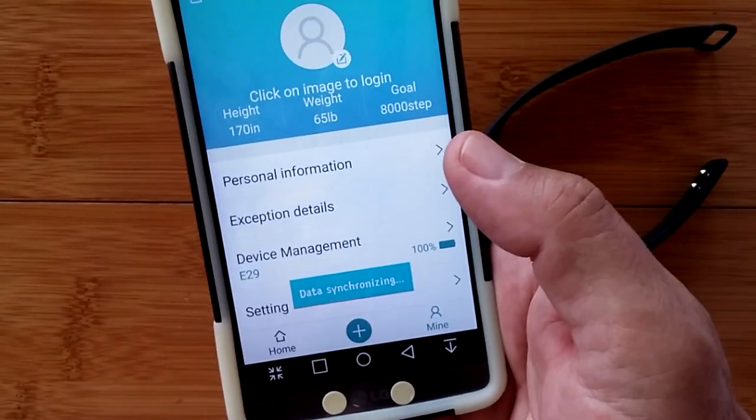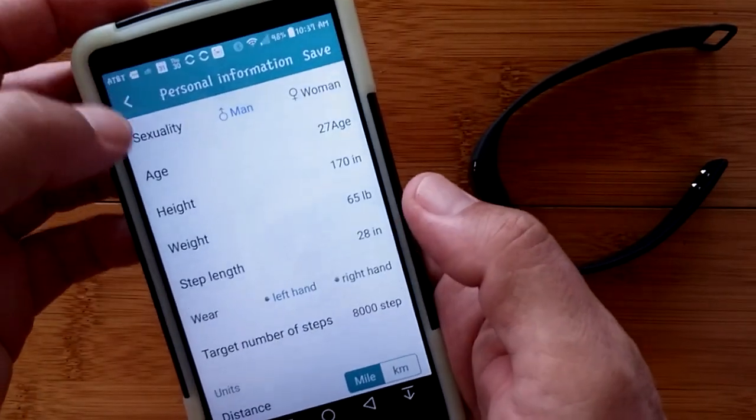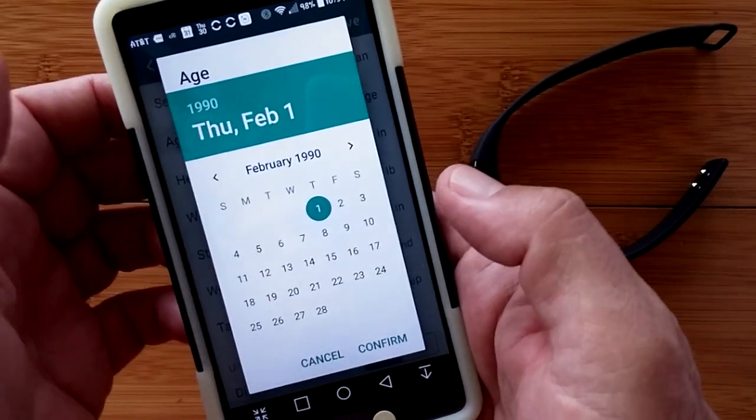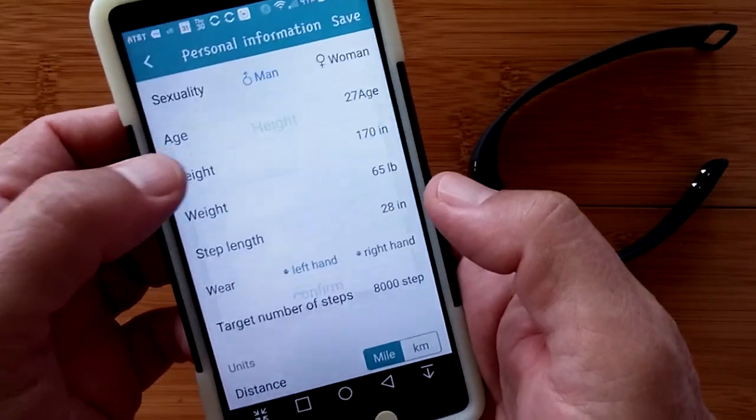You'll notice it says 'data synchronizing' whenever you make changes. I'm going to adjust the age — you've got to put in your whole birth date — so I'll just cancel that and adjust later.